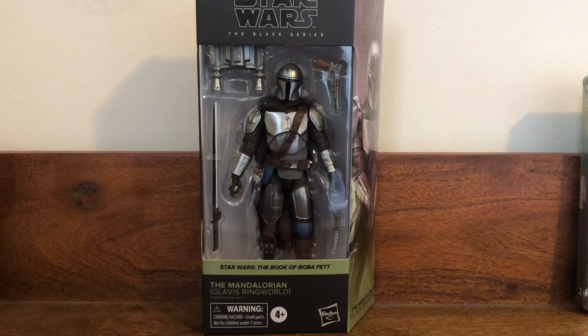Hi, my name is Justin. I'm an 80s kid from the 90s. What's good everyone? I'm back with another Star Wars action figure review. This time we got Star Wars the Black Series, The Book of Boba Fett, Mandalorian, Glavis Ringworld.